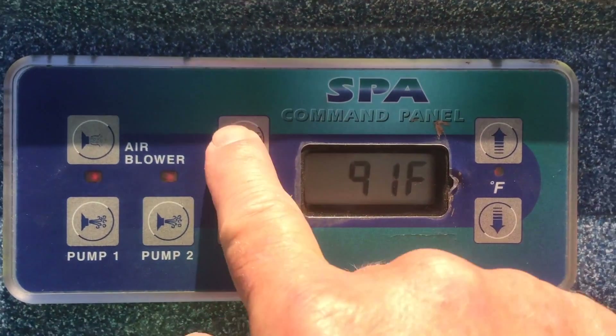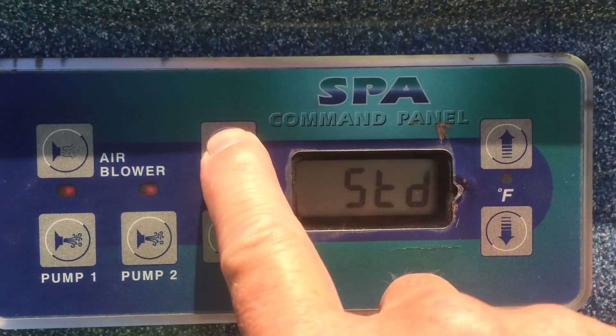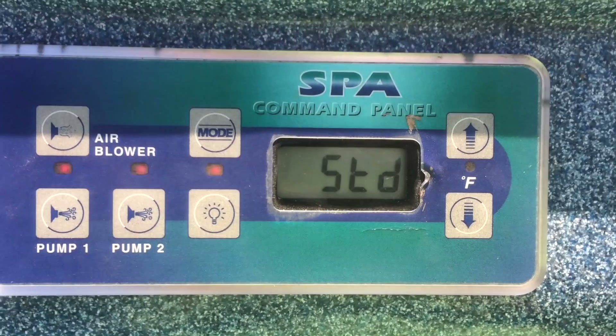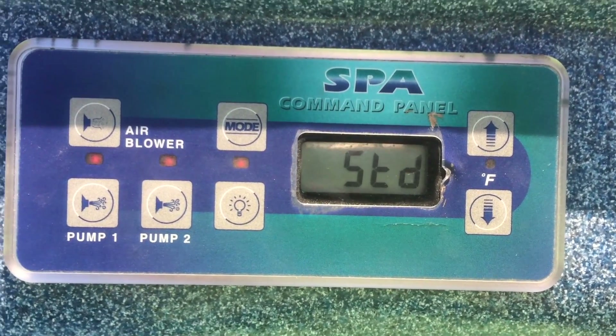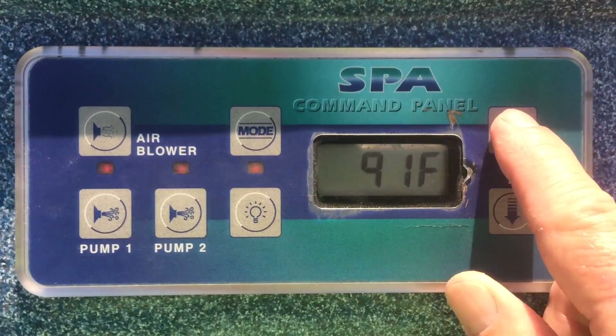The other mode is economy. In economy, it only turns the heaters on when the pumps go on, which is either when you've turned them on manually or when they go on on a timer.